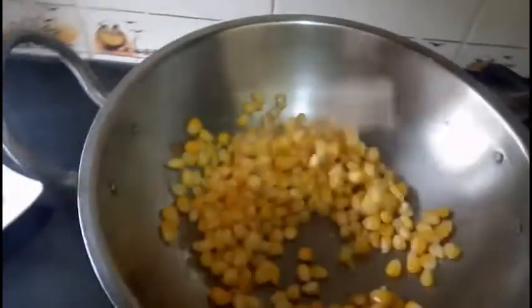Heat a pan and add 1 tsp of butter, then add corn kernels and sauté for 4-5 minutes.